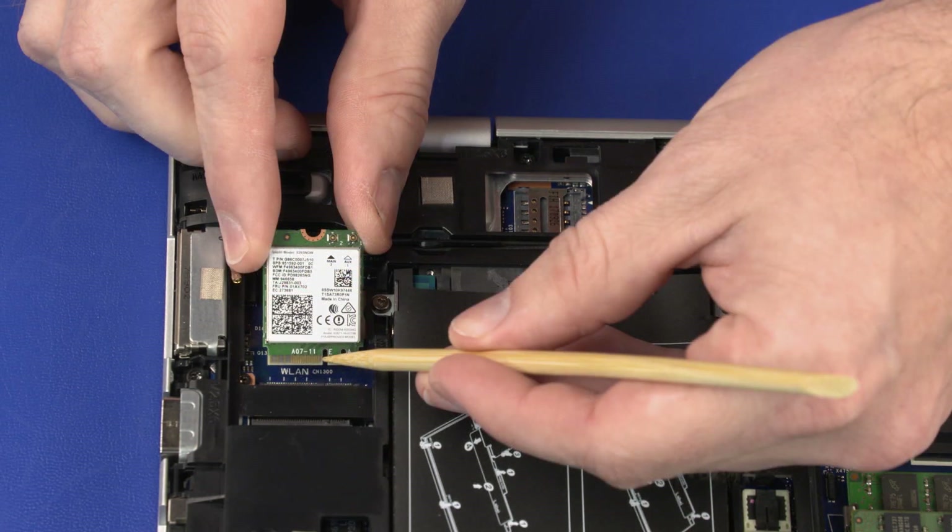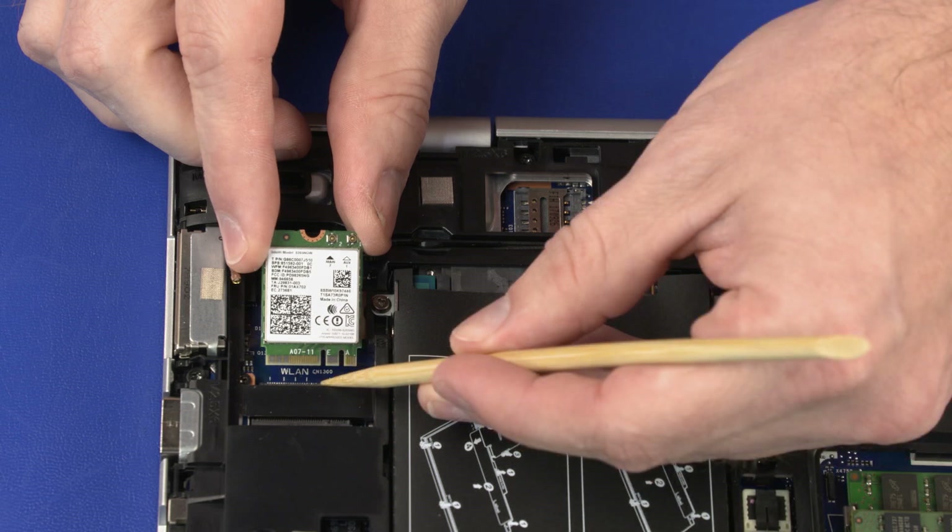When installing the wireless LAN module, be sure to align the notch in the wireless LAN module with the key in the wireless LAN module slot in the system board.